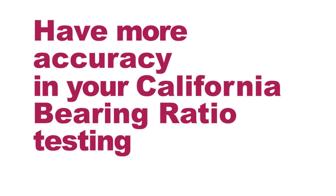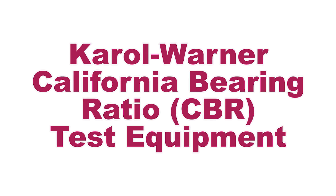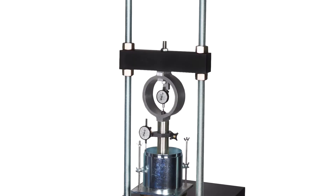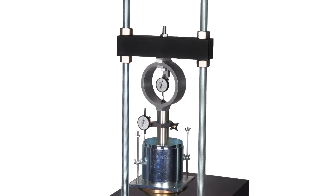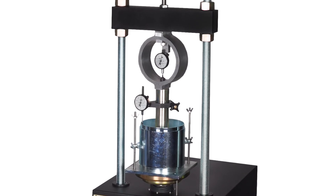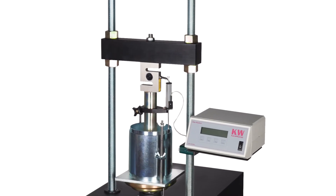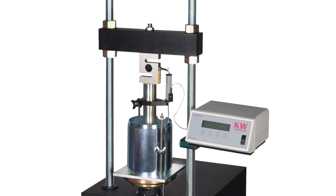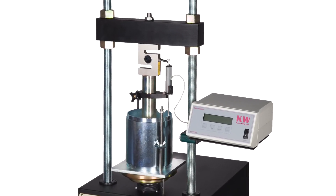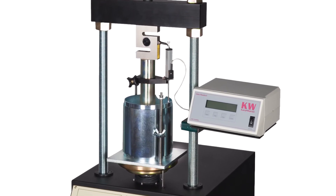Have more accuracy in your California bearing ratio testing with Carol Warner CBR testing equipment. Carol Warner's CBR test equipment meets the most stringent demands of modern-day soil and geotechnical testing and is designed to ensure efficient, precise, and accurate test results to evaluate the relative strength of soil subgrades and base courses for pavements.